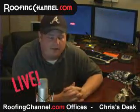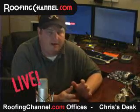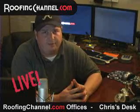Again, if you have any questions about a camera that you think you might want, I have a lot of information on those. Contact me at live@roofingchannel.com. I'm Chris Rayburn, and we'll see you next time.